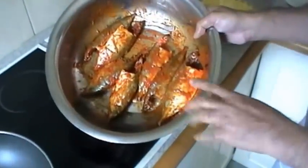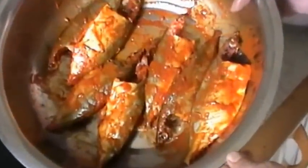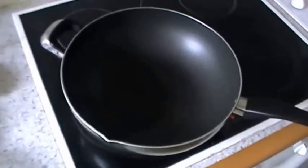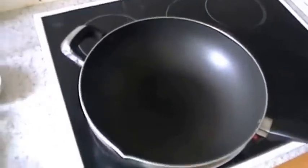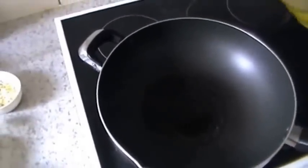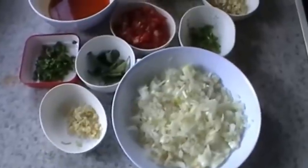The mackerels with the masala applied — keep them aside. Then keep a pan on fire and put in a little oil.